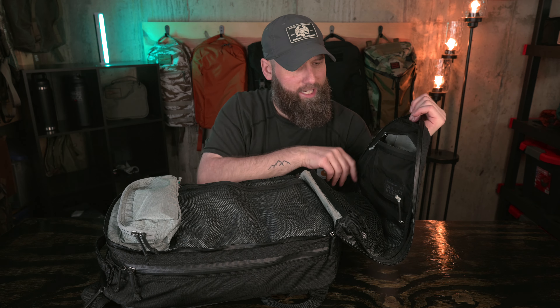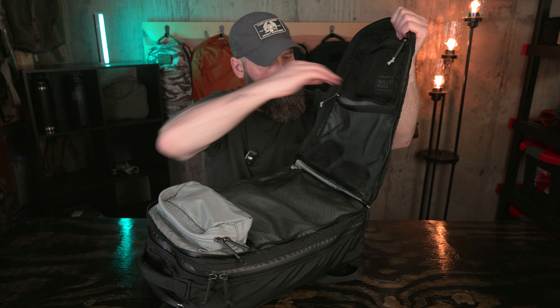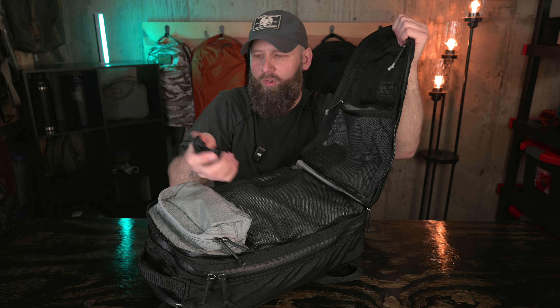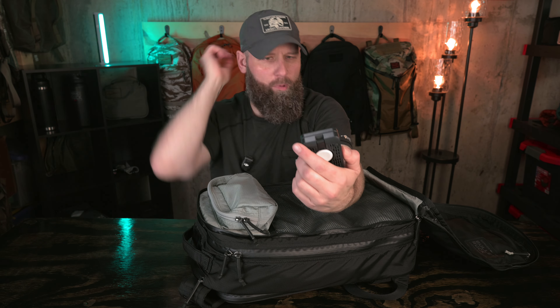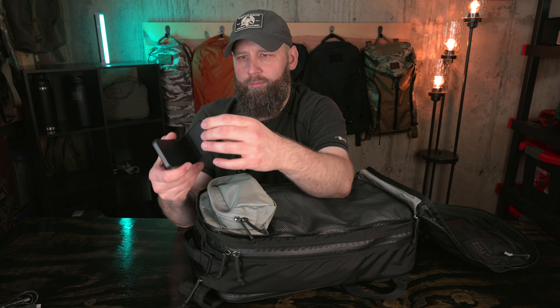Inside the front compartment, we've got a standard solid pocket with a top zip, underneath which is a mesh pocket with a top zip. On the other side there's a mesh pocket with a side zip and the built-in field pocket, which is partially open. There's the bullet ruck tag — GORUCK 18-liter bullet ruck, lifetime guaranteed, made in Vietnam. No quality issues with any of the made-in-Vietnam gear from GORUCK. Up top in this pocket I've got an Apple Watch band and some mints, and I was using it for rental car keys so they're nice and secure at the plant.